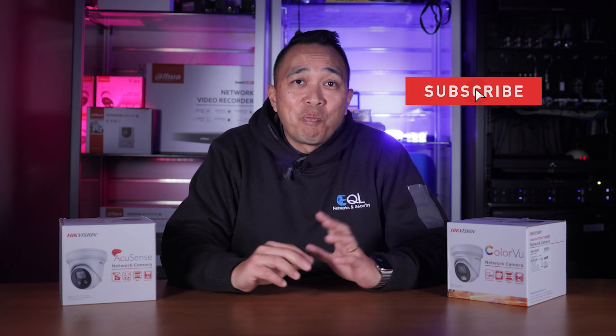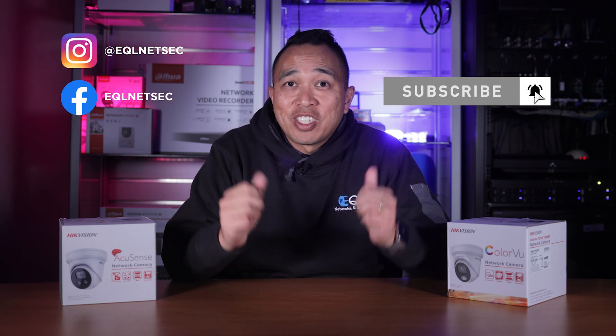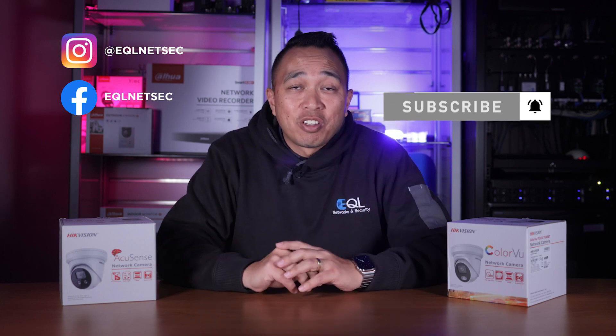Before we compare the performance of these cameras, if you're new to this channel and like what you see, be sure to hit that subscribe button and give us a thumbs up. If you have any questions or comments, don't be afraid to hit us up in the comment section below. Let's go compare and see how these cameras perform in both day and night.